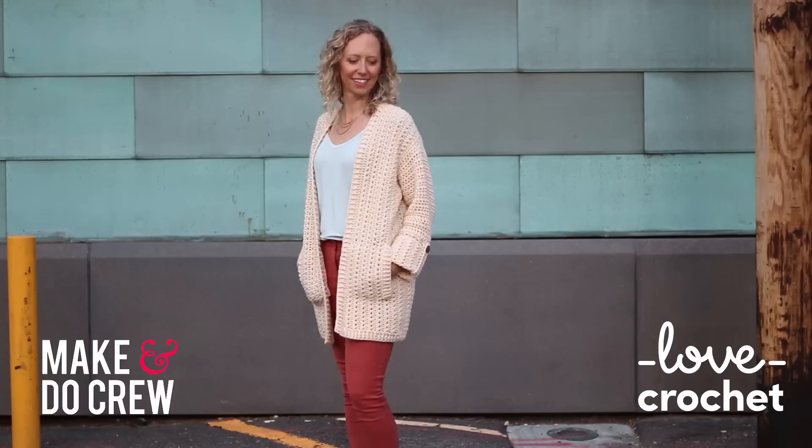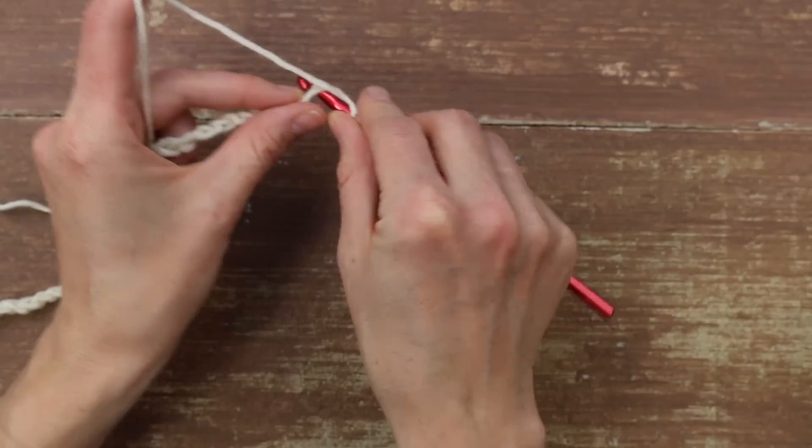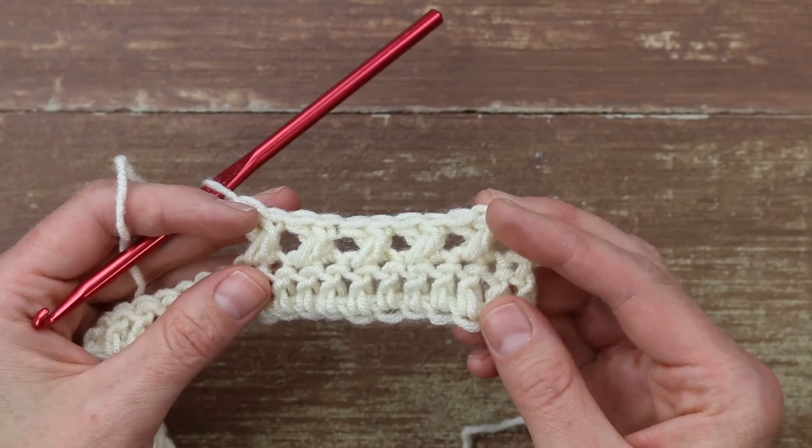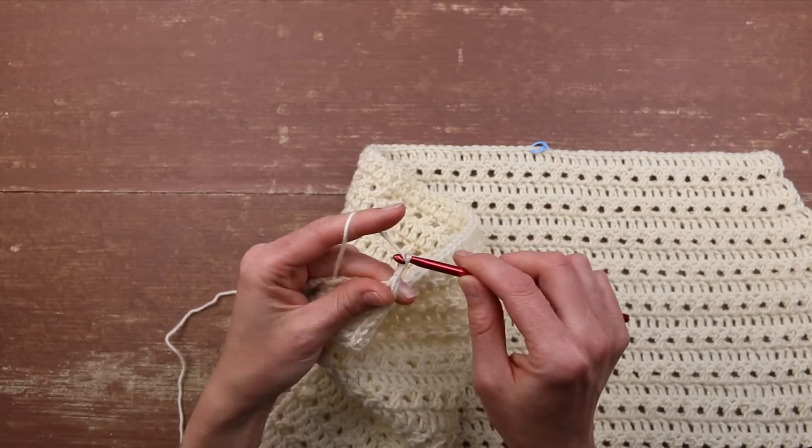Hi! Welcome to week one of the Alchemy Cardigan Crochet Along. I'm Jess Coppam and I've partnered with my friends at LoveCrochet.com to create this four-part video tutorial and free pattern series. Each Monday for the next three weeks, we'll be sharing the next stage of the pattern along with a video tutorial to accompany it.